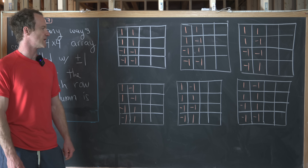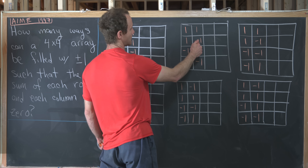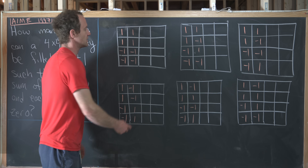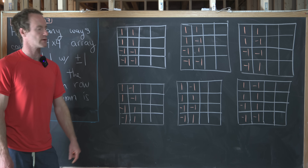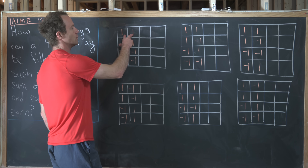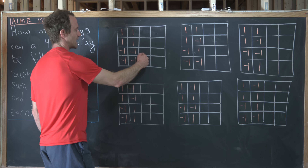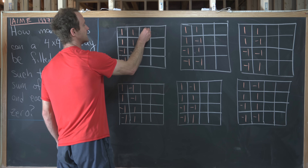We've now filled the second column with all six possibilities. We have: 1,1,-1,-1 then 1,-1,1,-1 then 1,-1,-1,1, and so on. Now we want to look at how we can fill in the remaining two columns. In this first case we don't have many choices — actually only one choice — because we have two ones in the top half, so we must put two minus ones there, and likewise the remaining 2x2 block must be filled with all positive ones.